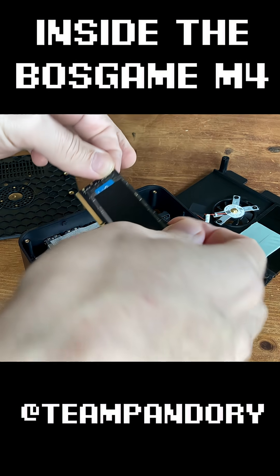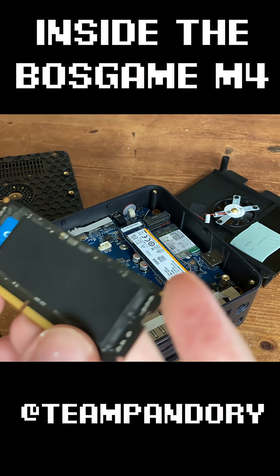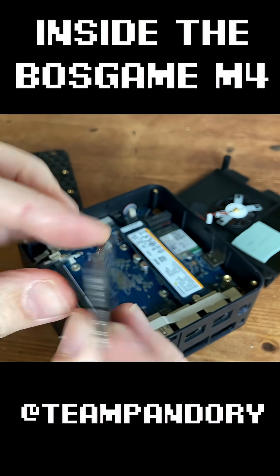We can, of course, remove or upgrade memory if we wish. And what's pretty strange is they've added this thin graphene heat sink. If it were thicker and had fins, it might have been useful, but all this will do here is block in the heat.